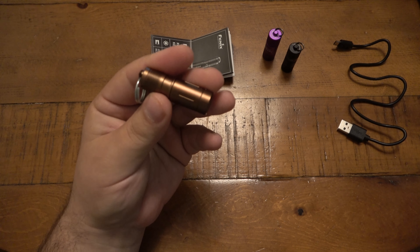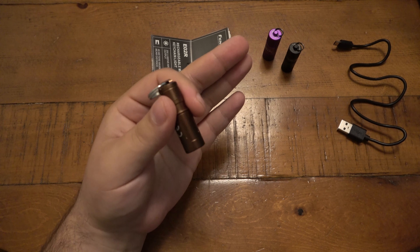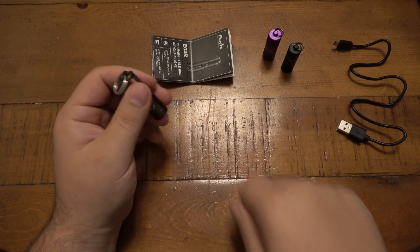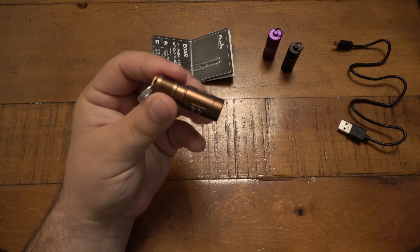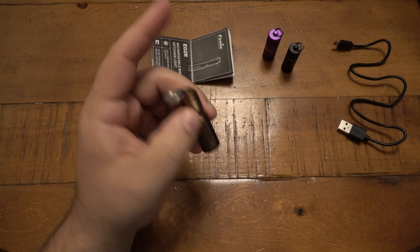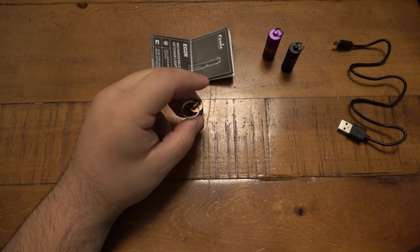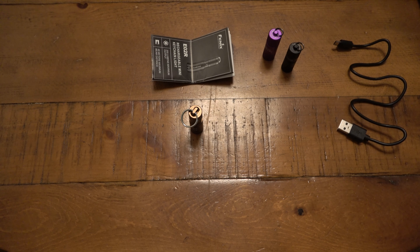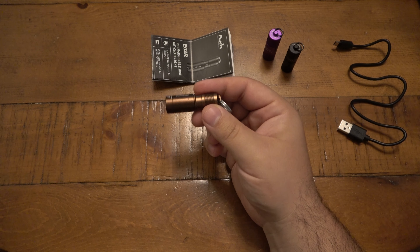I do think the Phenix is worth the couple extra bucks compared to the Olight, even though the Olights are totally fine and work great. The Phenix just puts out a little bit extra in every way. As an EDC keychain light, I really like it. These small keychain lights with internal lithium batteries are just amazingly compact.